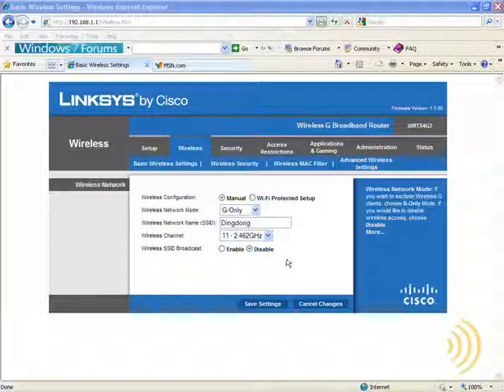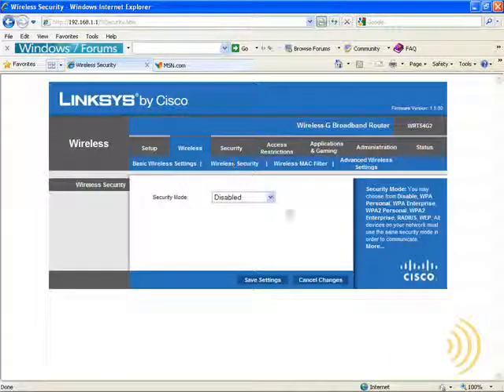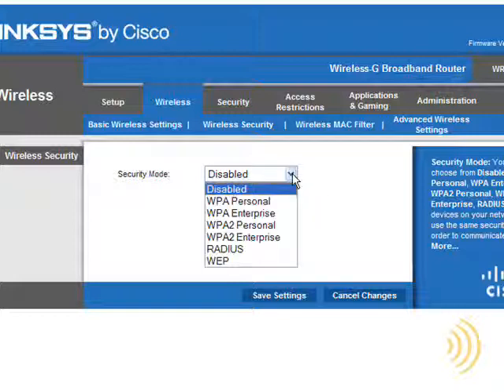Another downside to disabling SSID broadcast, in my opinion, is that it makes it a little more difficult to set up wireless clients. So to make this portion of the course go smoother, I'm going to set this back to Enabled. Our next step is our wireless security encryption type. On most wireless routers, the security encryption type is set to Disabled, because there's no way for the router to automatically decide what you want. The first time a person looks at all these acronyms, it can be kind of difficult.